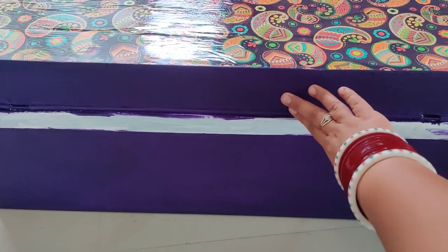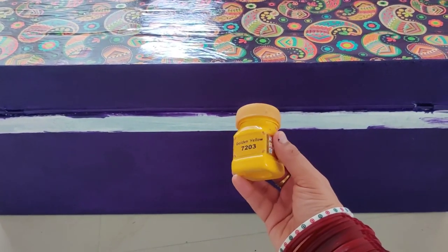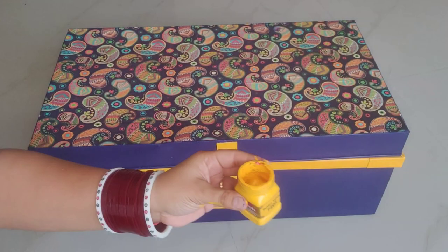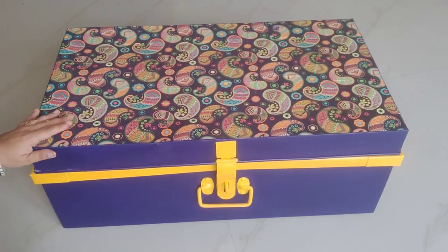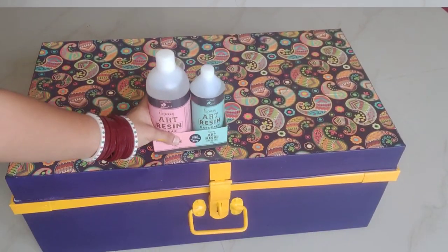After the violet color is dry, it's time for golden yellow. I applied two coats of golden yellow on the trunk's locks, panels, and handles. So the coloring part is now complete.